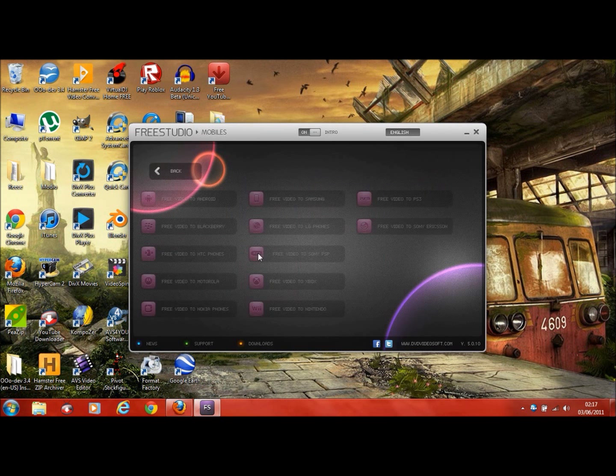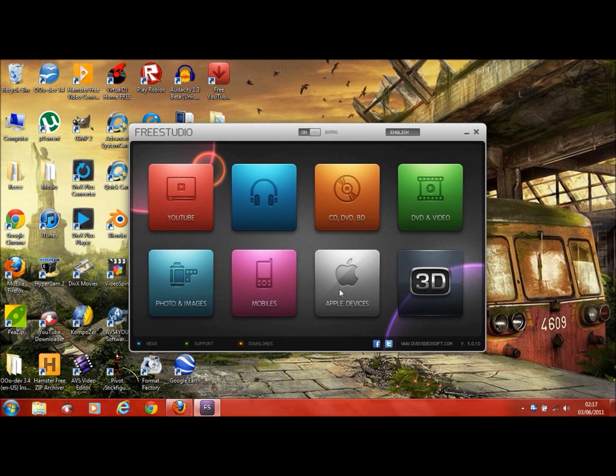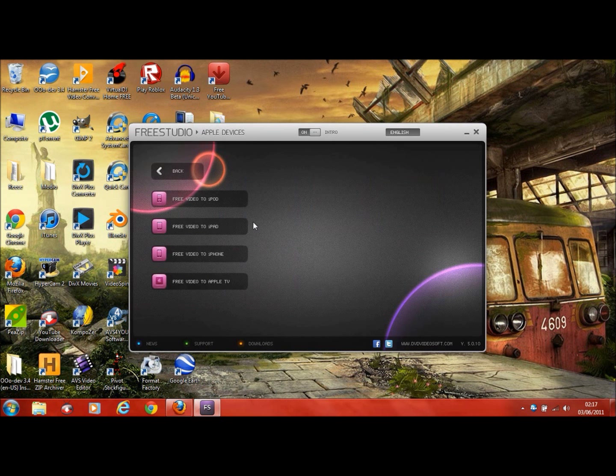Then you get the Convert section, which is what you can convert to. It covers PS3, Samsung phones, LG, Sony, Xbox, Nintendo, Android — everything. And then Apple — so that's probably iPod, iPad, iPhone, and Apple TV.